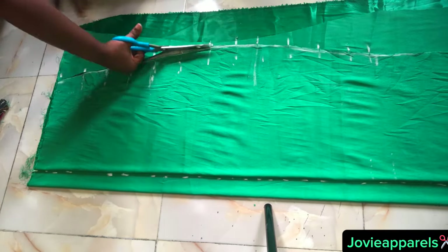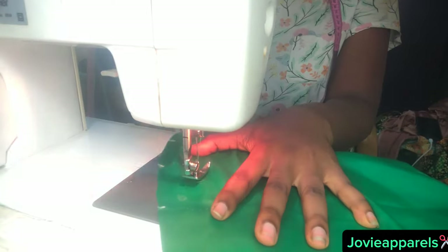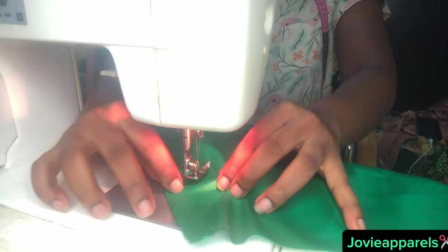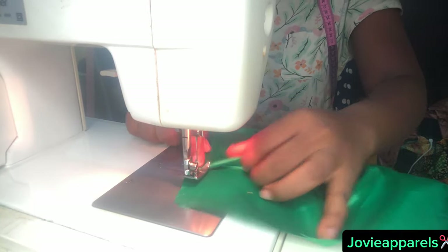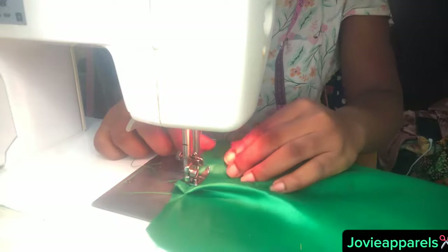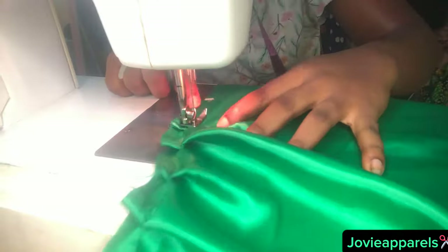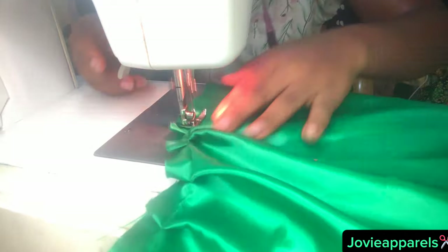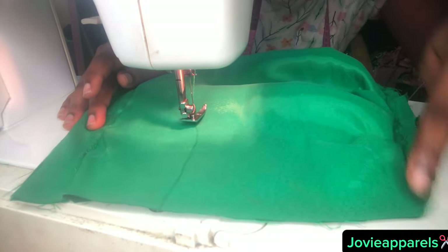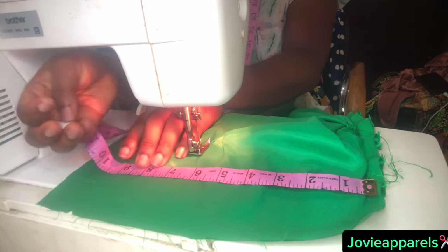After tracing it out, go ahead and cut it. Then take it to your sewing machine and start pleating with one inch, using the chalk markings as a guideline. As you pleat, stitch it — make sure you maintain the one inch so that it doesn't alter your measurements. This is actually the back of the dress.